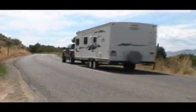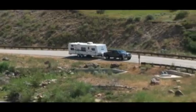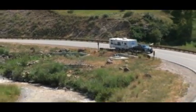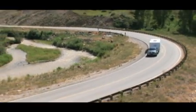The Equalizer Hitch has been the leader in integrated sway control for more than 50 years. So when you're towing with an Equalizer Hitch, you can feel confident that you're towing with the best integrated sway control hitch on the market today.